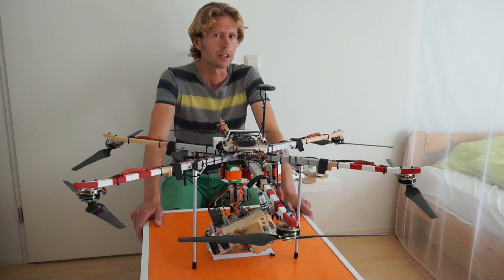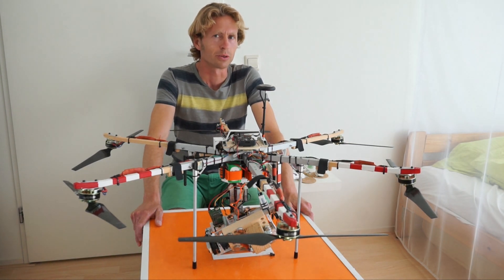Hello everyone. In this video I will show you how my hexacopter handles motor failure. I made my hexacopter able to continue flying with one motor out, because sooner or later it might be expected that an ESC, motor, or propeller will fail.